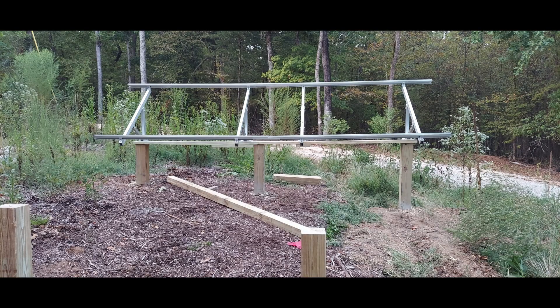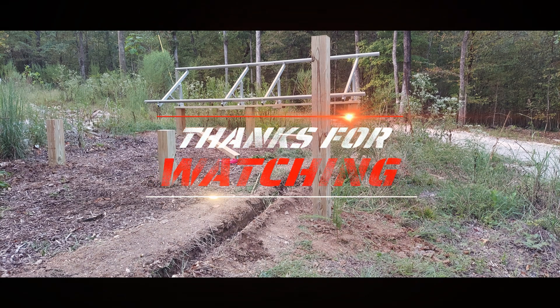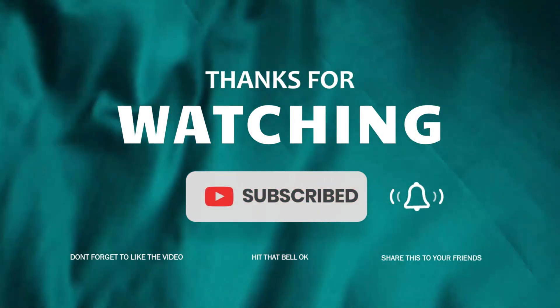Before I end the video, I wanted to update it to show that we did get the first solar rack mounted and balanced, and we had the posts put in for the second one. We got it done before day one was completed. Again, please like, share, and subscribe. Until next time, take care — see you next time.